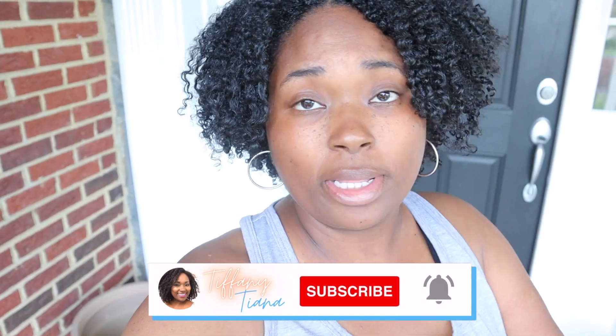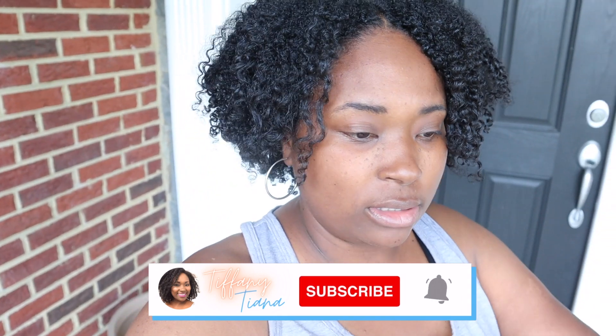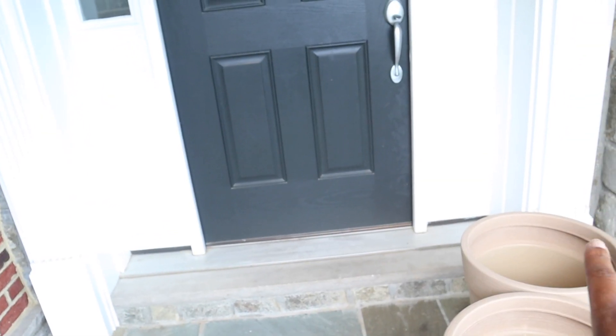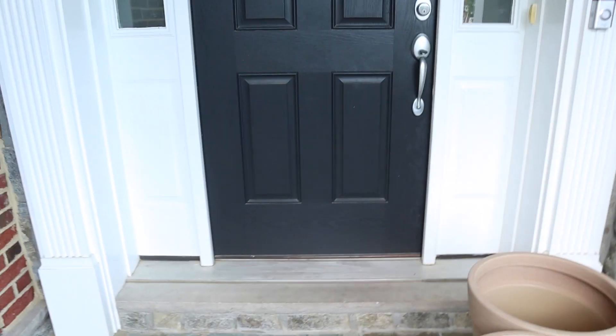We need to replace the mulch around the house, and by the front door here, we're going to plant two azalea bushes on both sides. I also have a hydrangea bush that I'll show you guys on the side of the house that I need to do some pruning.